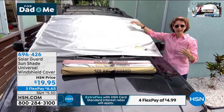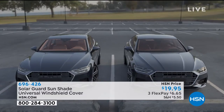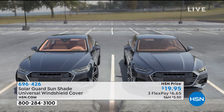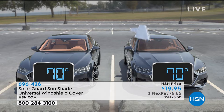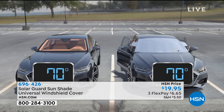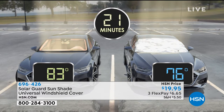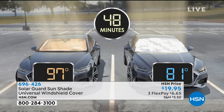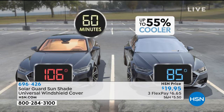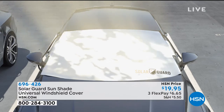A lot of us are staying at home with more cars than room in the garage. Here's a graphic: 70 degrees, two cars side by side. The sun comes up. One hour, folks — look at the car on the left without the SolarGuard versus the right car with it. The heat inside your car can go up almost 40 degrees in one hour. The SolarGuard keeps it 55% cooler, and it blocks 99% of those UV rays coming into your car.